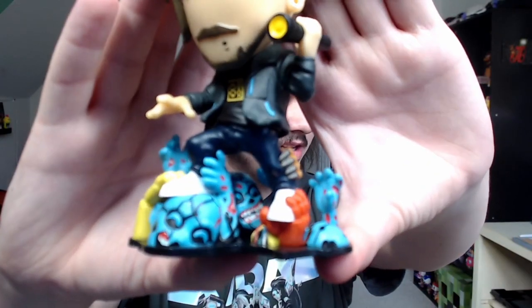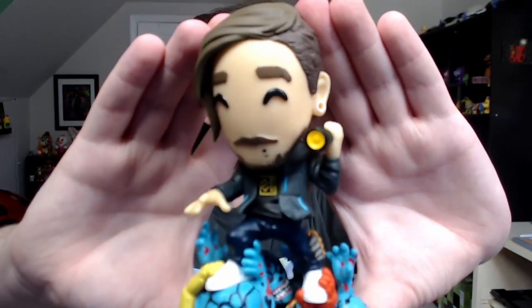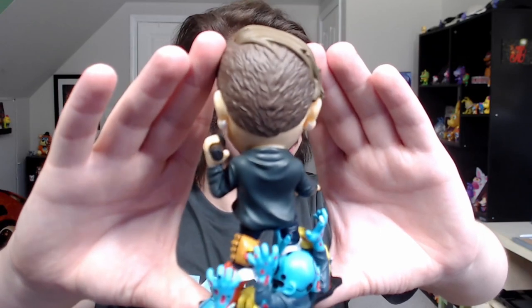I like to think of this more as a statue than a figurine. Just look at how badass he looks on those corpses. He's being pulled by some zombies and some animatronic hands. I do really like the 8-Bit Ryan logo he has on his shirt, and as you can see he's holding a flashlight. Here's the back of it — a freaking amazing figurine.